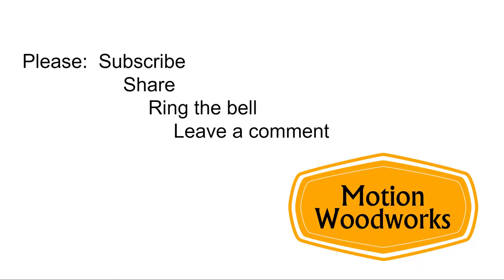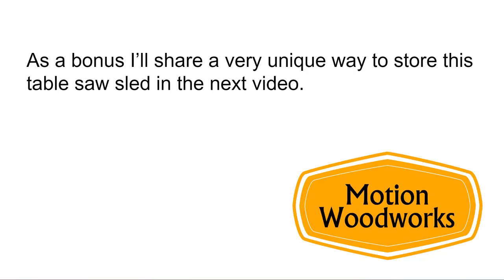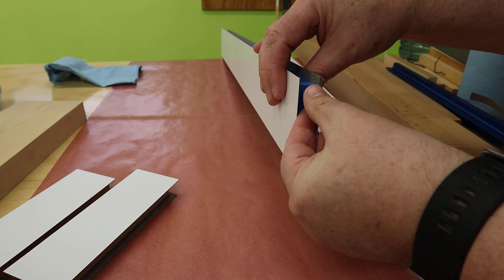If you're new to this channel, consider subscribing, hitting the bell, and leaving a comment. As a bonus, I'll share a very unique method of storing a table saw sled in the next video, and you don't want to miss out on that — so there's a nice payoff for your subscription.